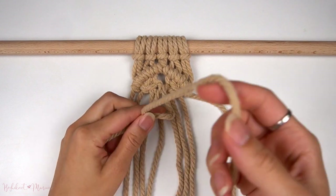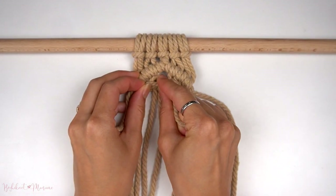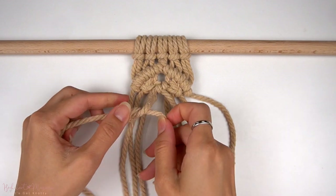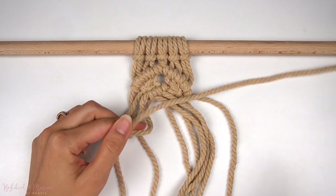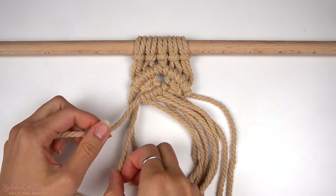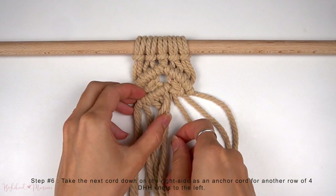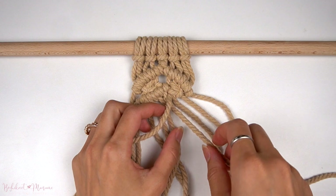Taking the middle right cord as an anchor cord and the middle left cord as a working cord, make a diagonal double half-hitch knot to the left, then continue with three more diagonal double half-hitch knots onto the same anchor cord. Then taking the next cord down on the right side — one of the anchor cords from the square knot — bring it over to the left as an anchor cord for another row of four diagonal double half-hitch knots to the left.